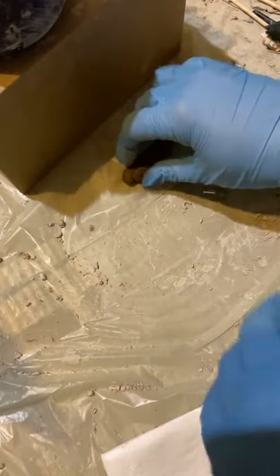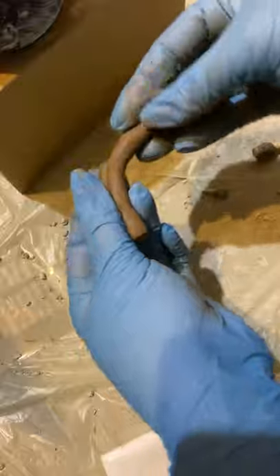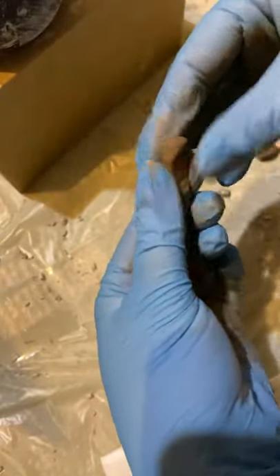First of all, this piece needs to be mixed because some layers of clay are more dirty than others. The most easy way is to make something like a snake shape, then fold it, and again make a snake and fold it in half. I think it looks better after doing this.